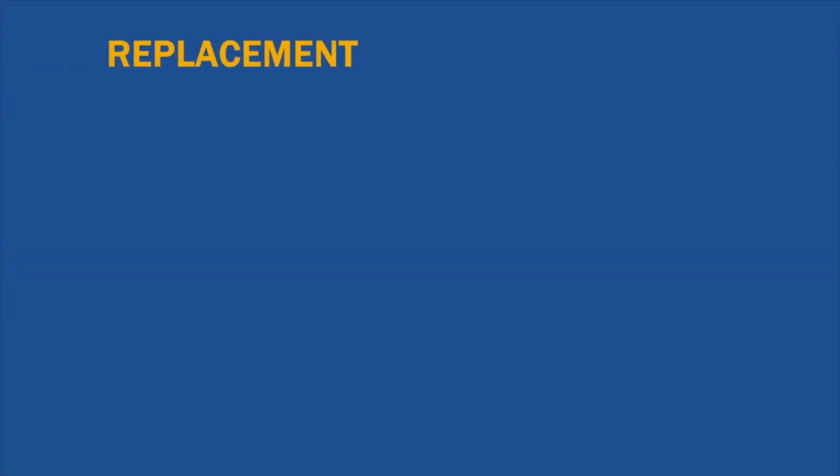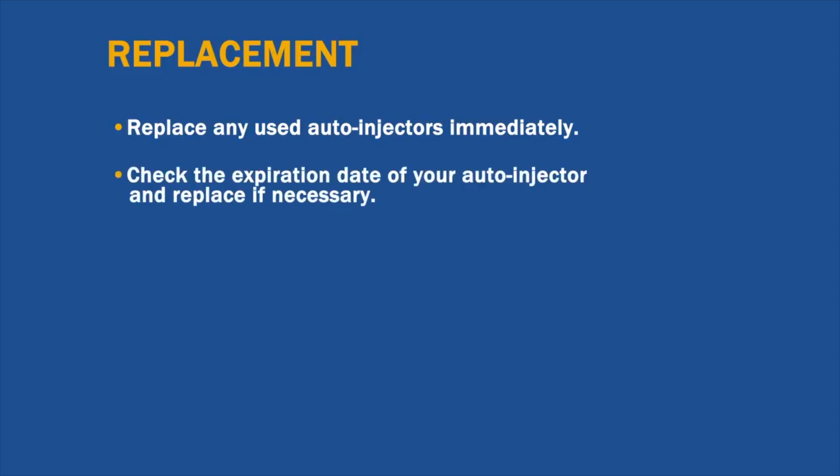If you keep stock epinephrine on site, remember to replace any used auto-injectors immediately so you are prepared for the next emergency. Hopefully you will never have to use your auto-injector, in which case the medicine will eventually expire. Set a schedule to check the expiration date of your auto-injector and replace if necessary.